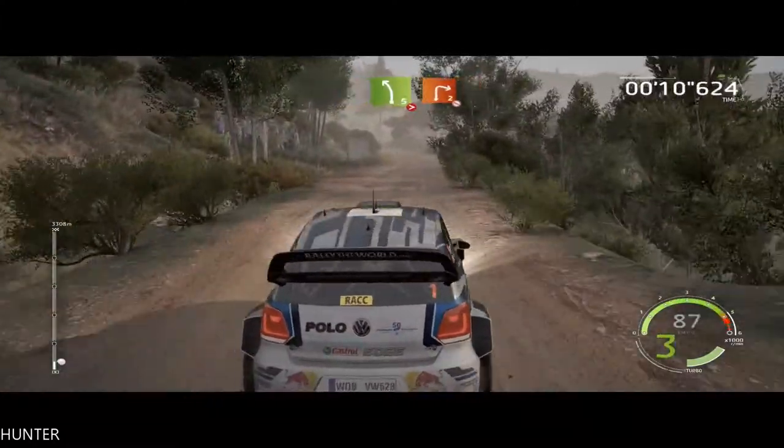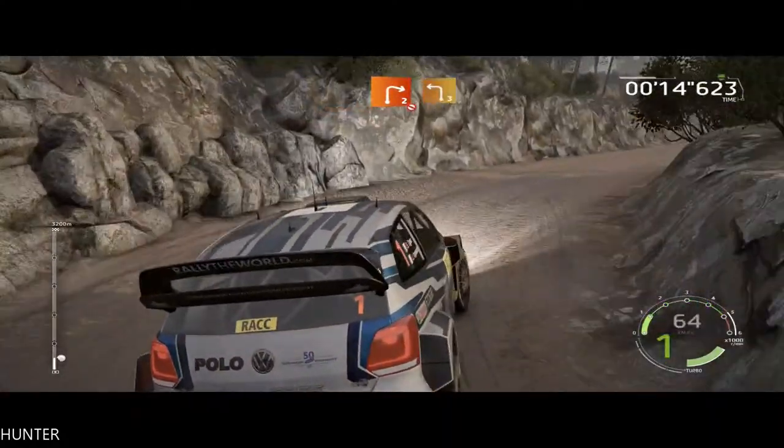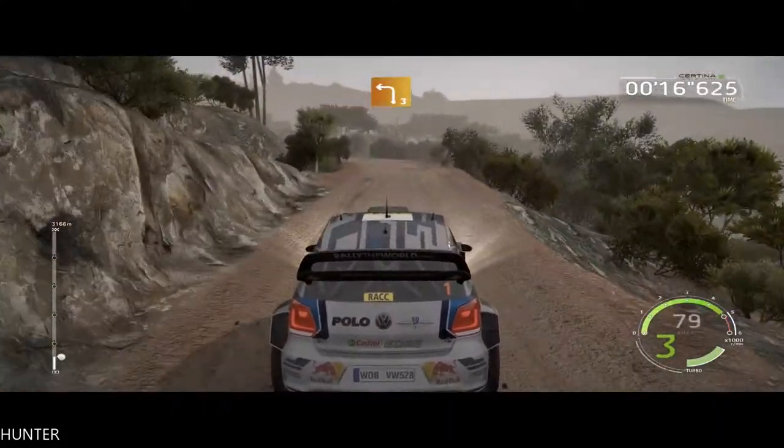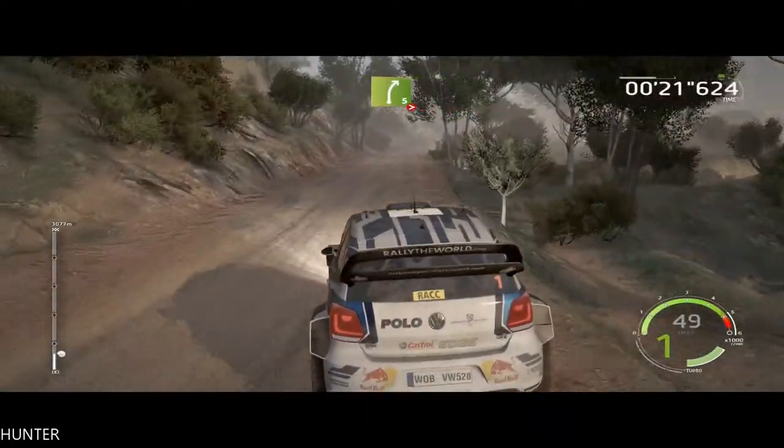20, right 3, long. 30, right 5, tightens, keep in, brake, into right 2, short, don't cut. 30, left 3, long. 30, right 5, short. 30.